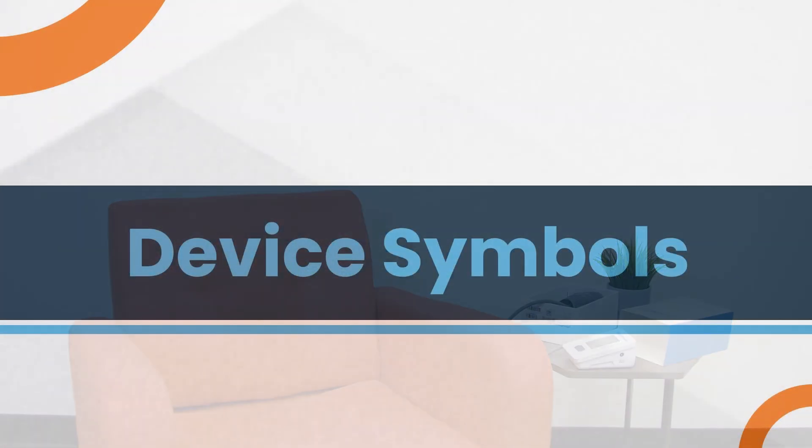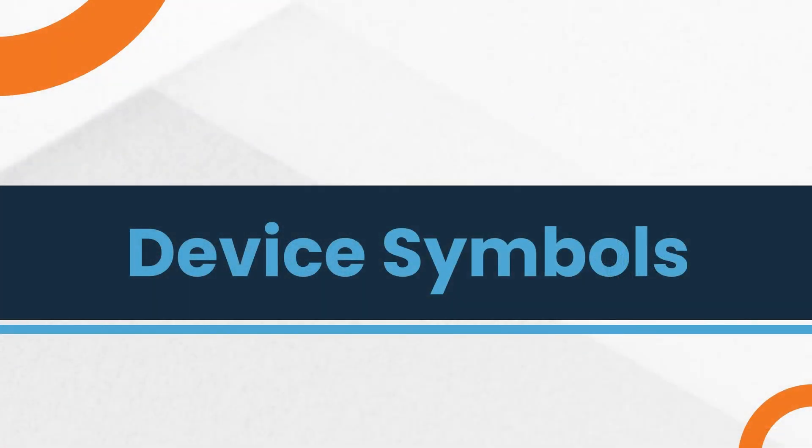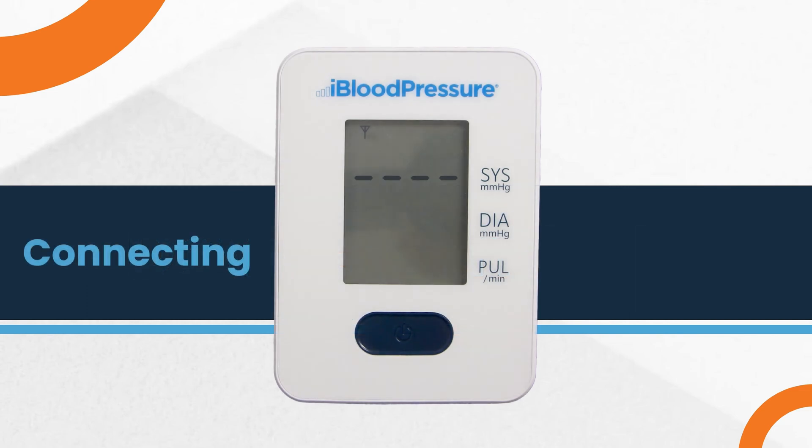The iBlood Pressure also has helpful symbols and indicators. If you see a horizontal line of dash marks on your screen, that means your device is setting up and establishing a connection. This will happen every time you replace the batteries. When the connection has been established, the standby screen reappears and you can take your measurement. The screen will display the proper date and time and the cellular strength bar.